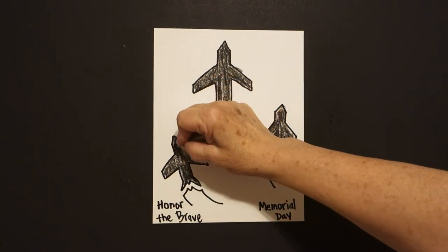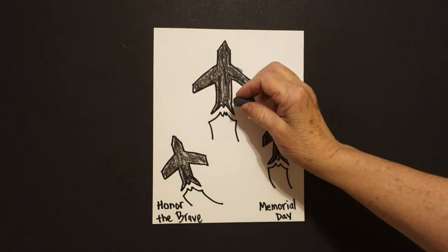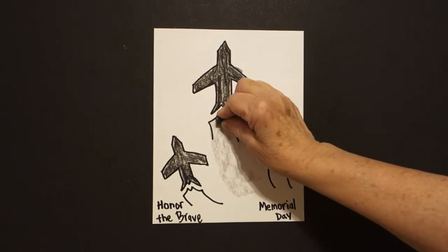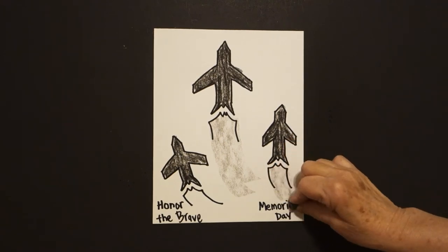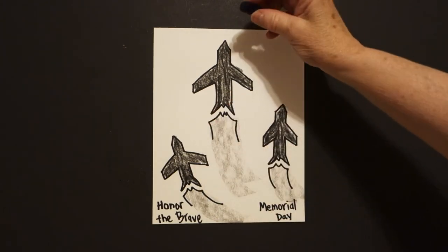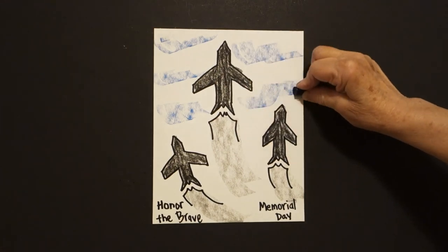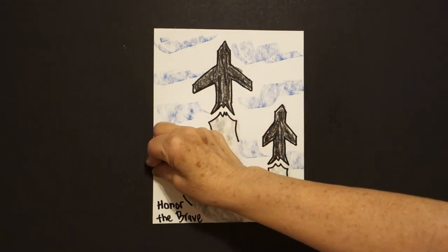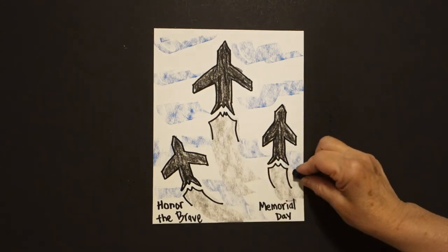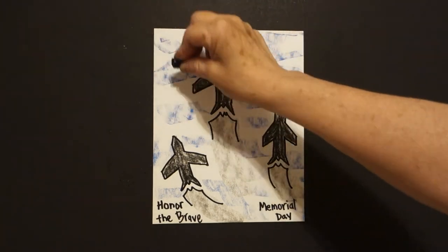Once you've got your jets colored in, you're going to use the side of a crayon and do some swooshes to show that they're flying. I'm using gray — you can use a different color. Then I take my fat blue and do some curved lines that almost look like clouds. I love using the sides of crayons; it gives you a different look. That's why you never throw away a broken crayon.